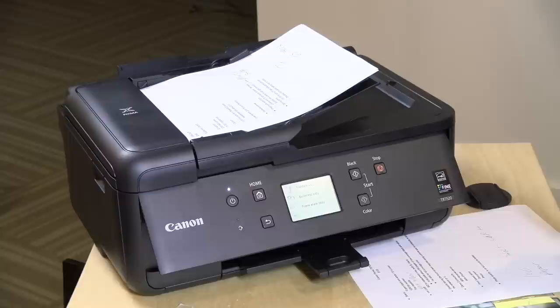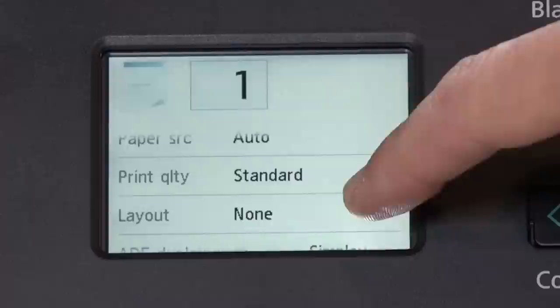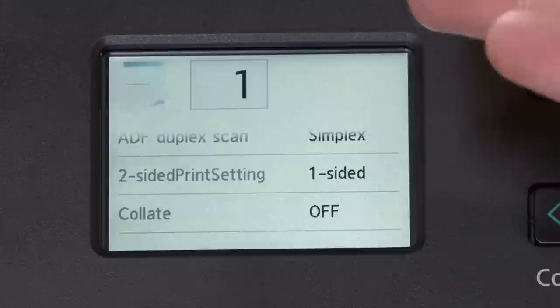If you want to make a copy to see how well the device scans, you switch over to the display. I'll say copy and it gives us options for a standard copy, a borderless copy if we've got a photo, or a frame-erase copy — which is useful if you have a book on the glass, as it'll get rid of the extra black that might appear on the page. We'll just do a standard copy. You do have quite a few settings available, including the duplexing scanning option, and the printer can print two-sided when you run off the copy. It even has a collation option so you can collate multi-page documents.